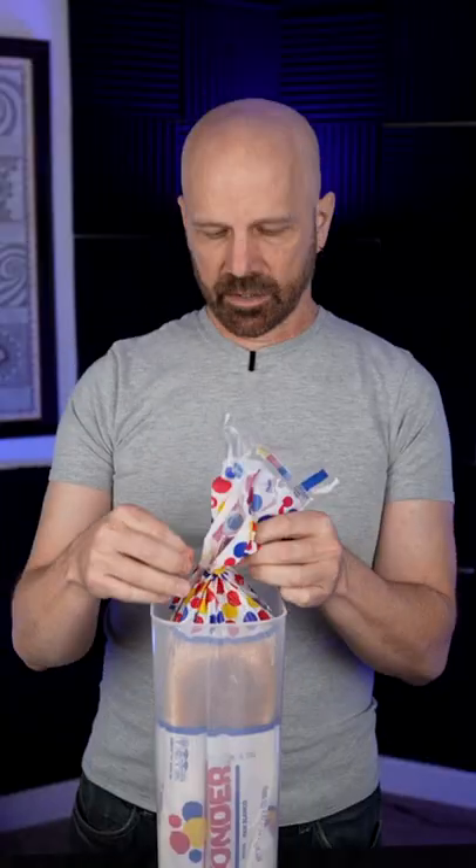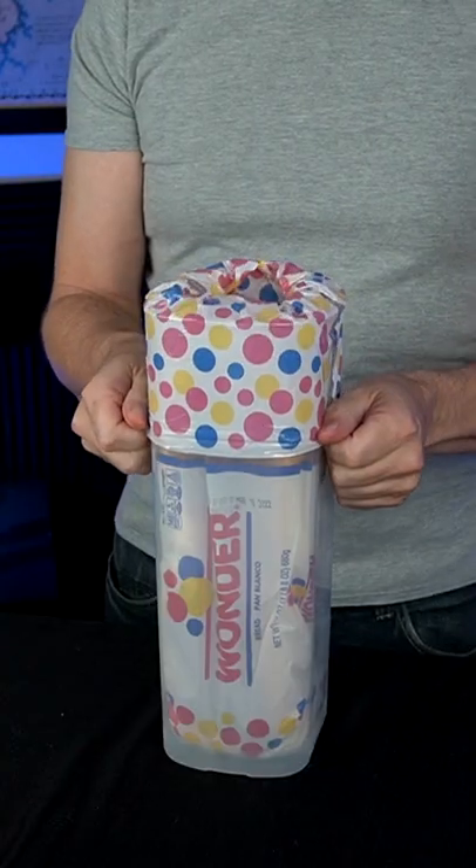It is the Bread Buddy. So, I'm going to take the bread tie off, fold the packaging on the outside. Dispense two more slices.